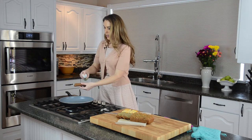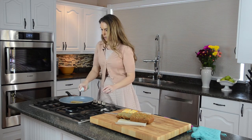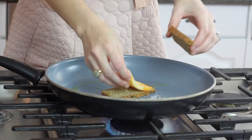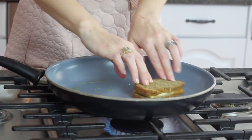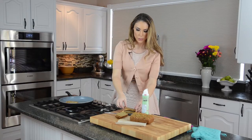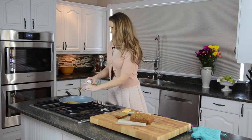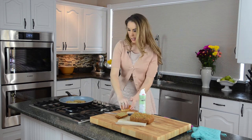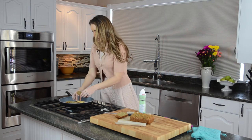Spray one side of the bread, then spray the other side, and put your cheese in the middle — just like that. Do the same with the second sandwich: put it down and put your cheese in the middle.